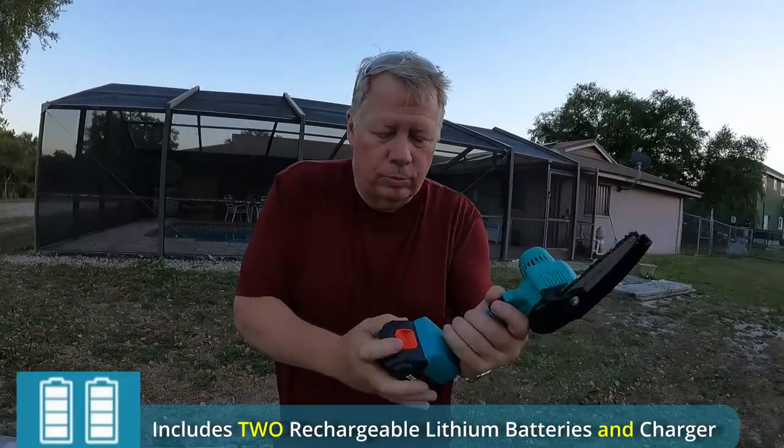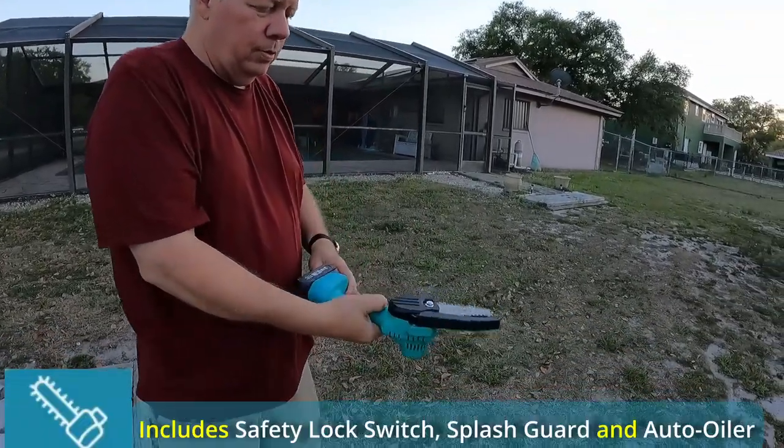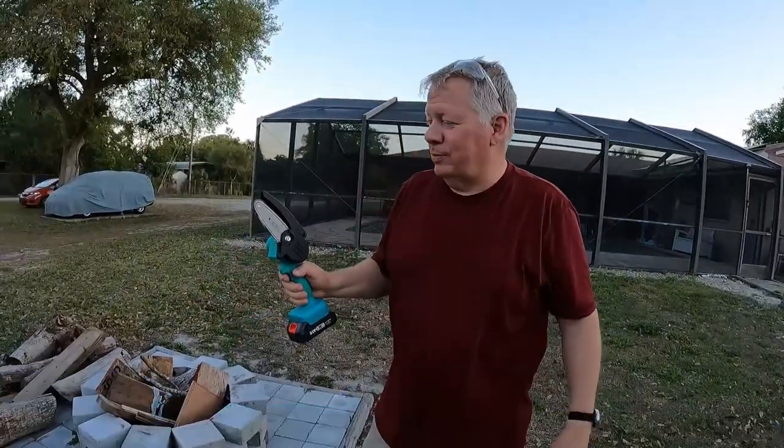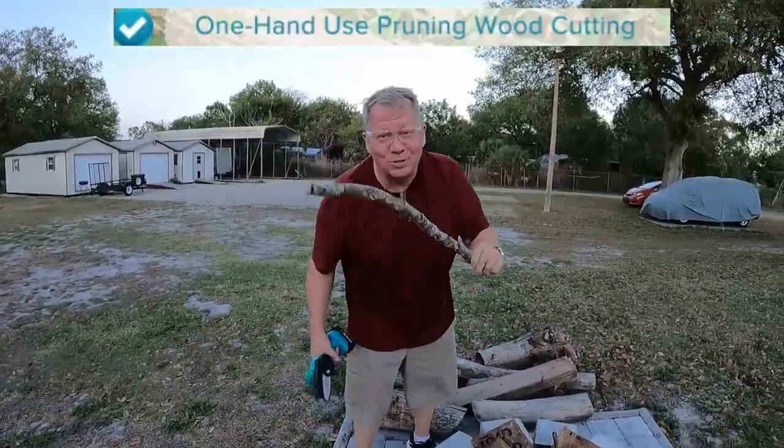It's like any other battery operated saw — just slide it on and you've got the safety gear. We don't know how powerful it is yet but we'll see how it does. We'll start with something small; it should be able to cut this, right?